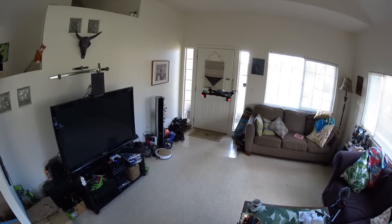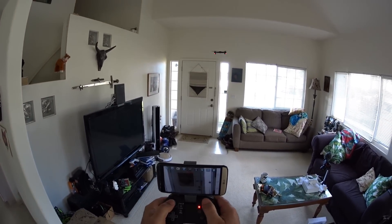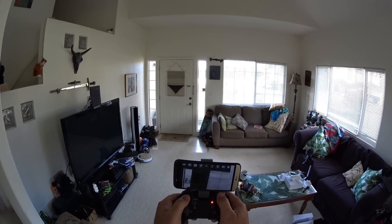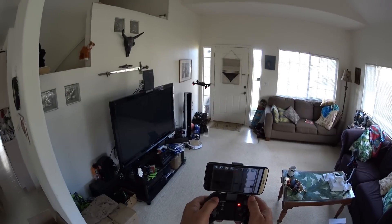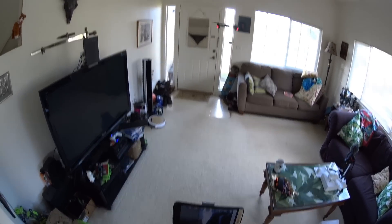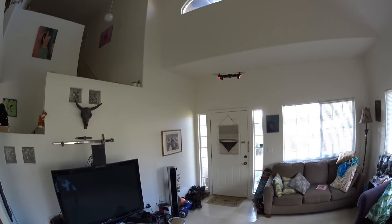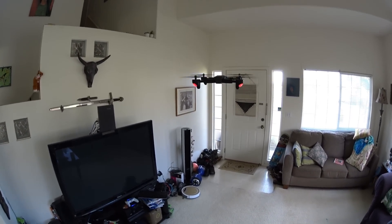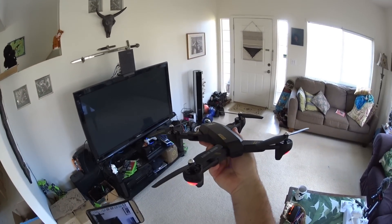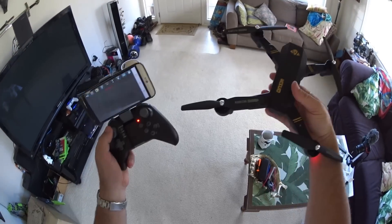Relaunching after fixing the propeller. Testing headless mode: pushing right goes forward, left comes backward — very skewed. Pulling back goes right. I definitely would not trust return to home or headless mode on this one. You can do an easy hand catch just by cutting the throttle. Let's head to the park for a full range and flight test.